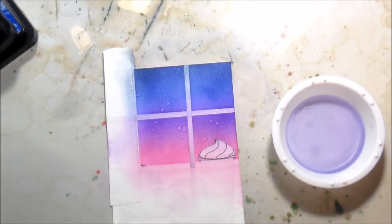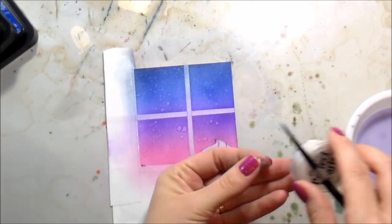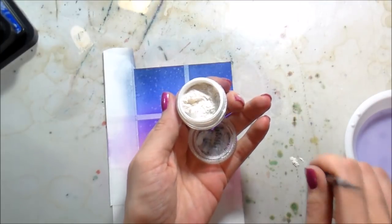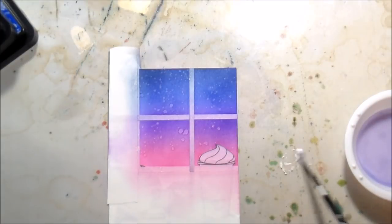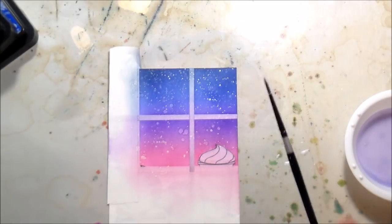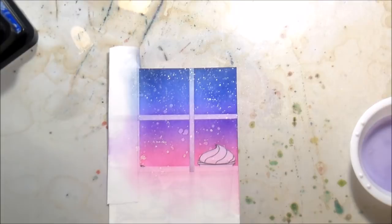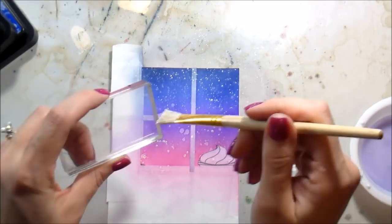I didn't even say that I masked the left-hand side and the bottom. I am flicking on some clean clear water — I know it looks like purple water, it's not; that little cup is stained but it is clean clear water. Then of course the Perfect Pearls — for those of you who have been waiting for it, you knew it was coming, especially if I'm doing any kind of snow or sky scene. I just kicked my desk if you heard that, my apologies. I'm flicking that on and then going in with some white acrylic paint because I really wanted it to look like it was snowing.